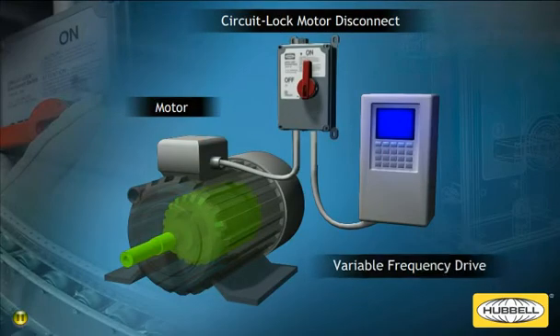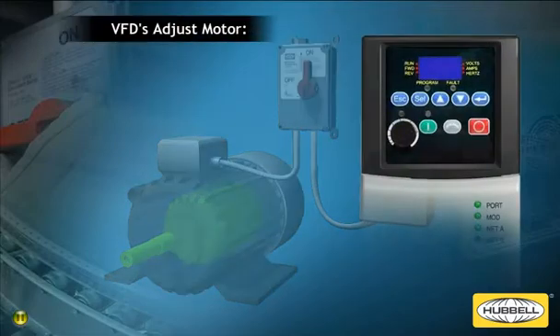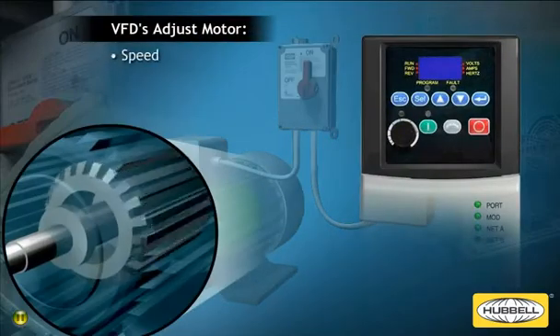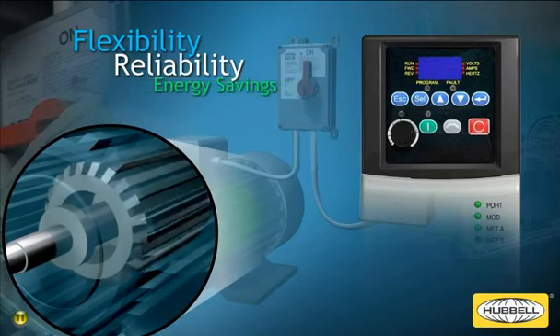The most common means of controlling today's conveyor motors is a variable frequency drive, or VFD. These effective controllers adjust the speed, torque, direction, and horsepower of conveyor system motors for maximum flexibility, reliability, and energy savings.